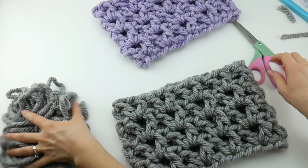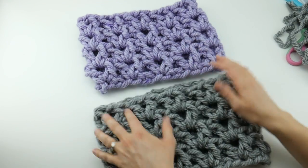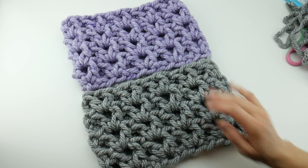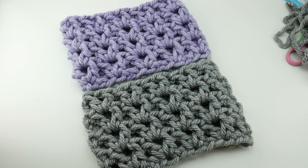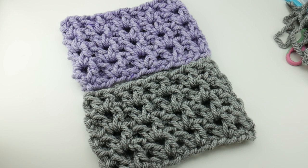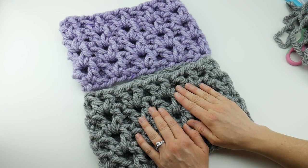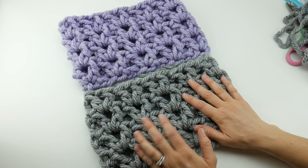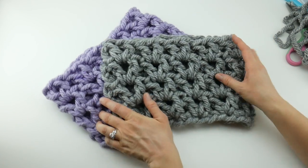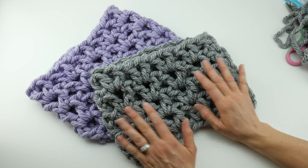In under an hour of actual crochet time, not counting the discussion of supplies and everything like that, I made both of these cowls. Now I have two little quick gifts I can save for anyone on my list who might need a little handmade gift — and handmade gifts are so nice. Because this is only one ball of yarn per cowl, it's also a very economical, thrifty gift if you just need a small gift here and there. That is how you crochet the Quickie Gift Cowl. Thanks so much for watching, and be sure to click the subscribe button to get all the latest Fiber Flux video updates.